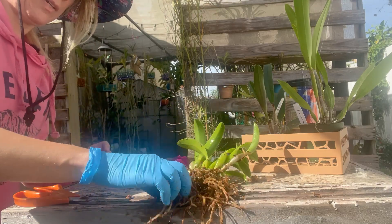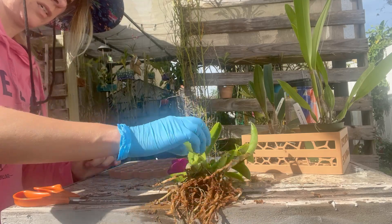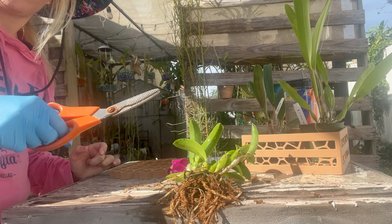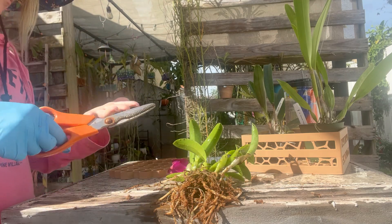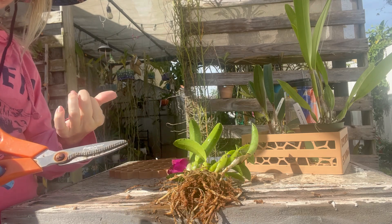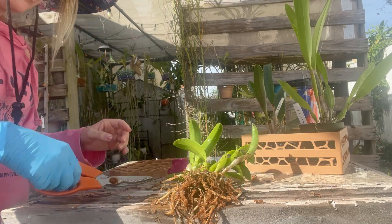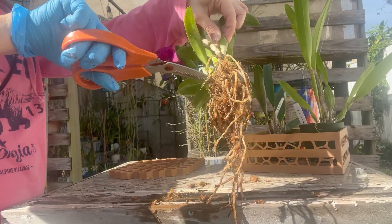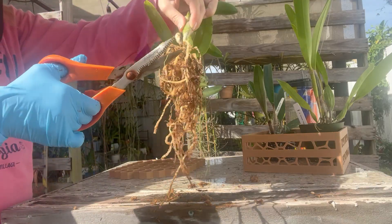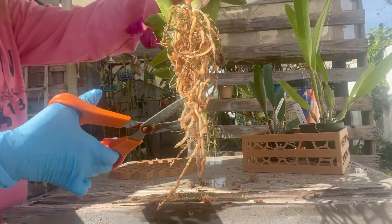I'm going to probably keep some of the moss to help with the roots, because I'm going to put a lot of seaweed and fertilizer when I'm done. I have a mini blowtorch that I always use to sterilize my scissors and equipment from orchid to orchid — that's how you spread things. I'm going to cut just the stringy roots. You don't have to cut too much, but you can pretty much tell. This is the part that I call giving them a haircut.